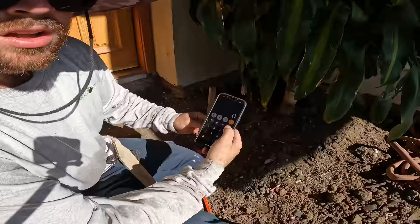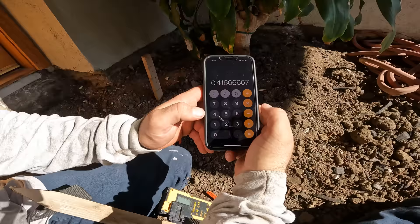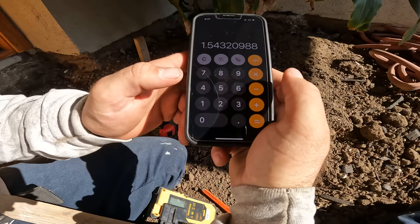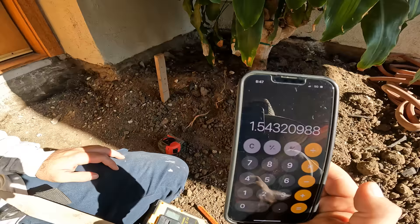Let me show you how to do the calculations for figuring out your rise over run and percentage of slope. We had about 27 feet and we're going up five inches. All I do is divide five by 12 to convert inches, then divide the rise over the run of 27 feet, and multiply by 100 to get your slope percentage. We got one and a half percent slope out towards the front of the house - that's perfect, a really good slope.